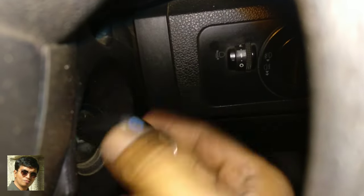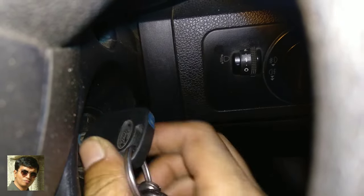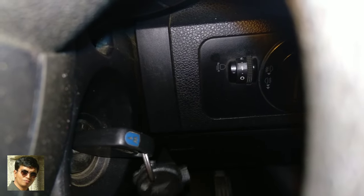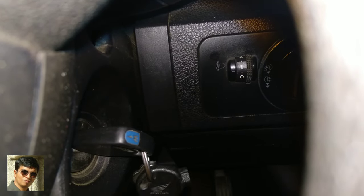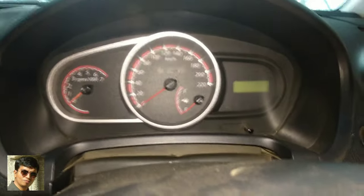Look at this — the keys are coming, but the self is not coming. Let's see what the problem is. Most probably it should be a fuse. Let's check. As you saw, the self is not coming.